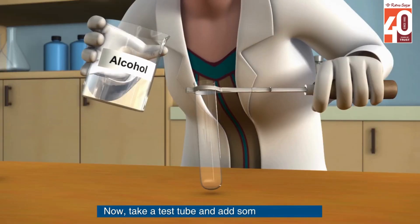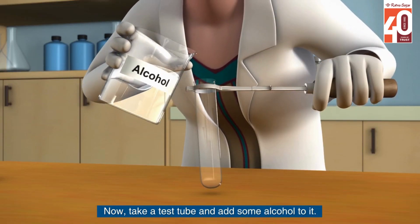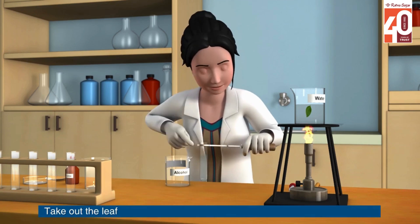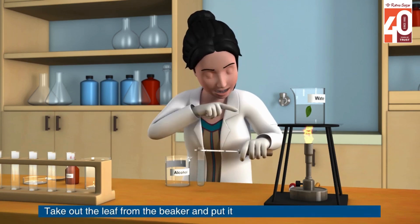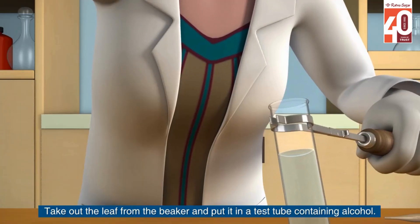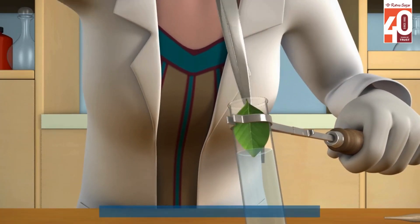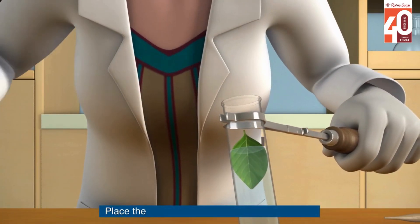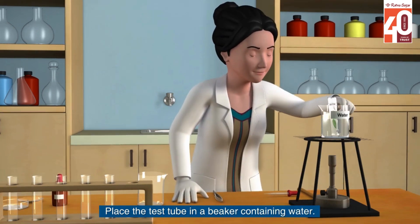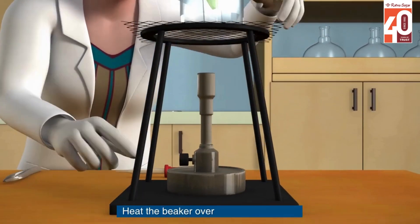Now take a test tube and add some alcohol to it. Take out the leaf from the beaker and put it in the test tube containing alcohol. Place the test tube in a beaker containing water and heat the beaker over the Bunsen burner.